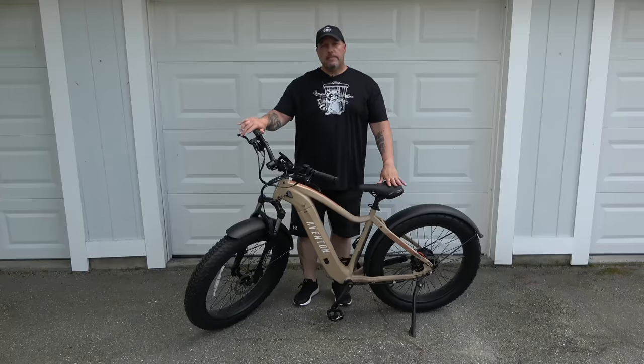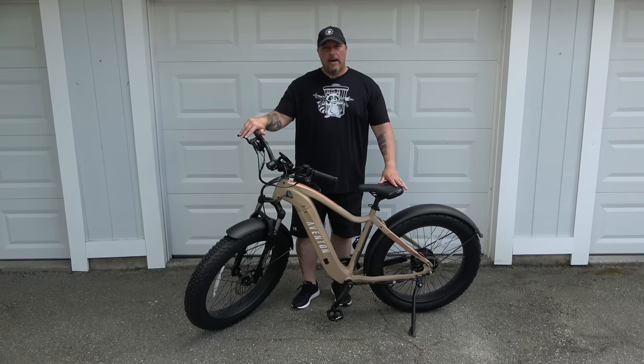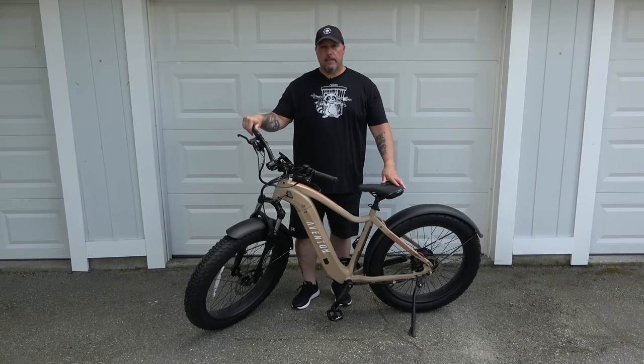This is the Aventon Adventure e-bike, and after reviewing this bad boy I can say that I get it. I now get why the e-bike craze has gripped the nation, and I have to say that I am hooked.